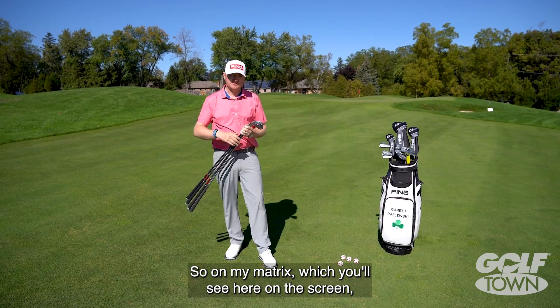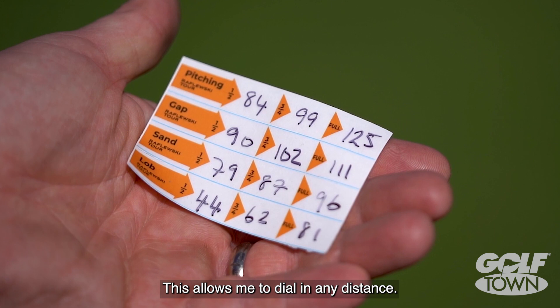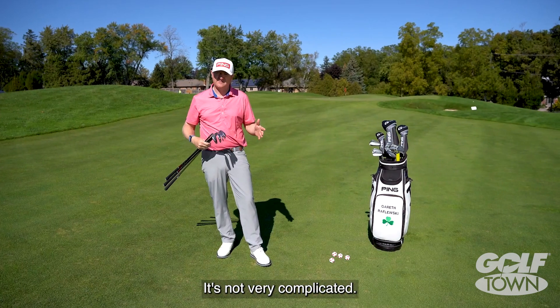On my Matrix, which you'll see here on the screen, you'll see all the different numbers listed. This allows me to dial in any distance. I don't have to think about it — it's not very complicated.